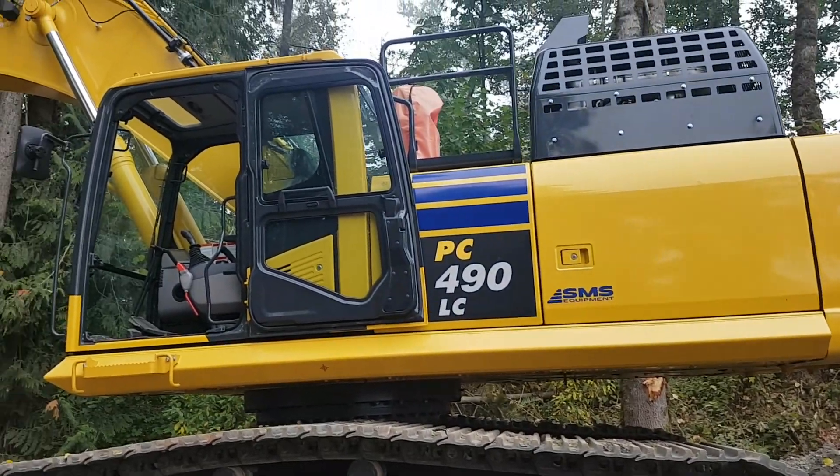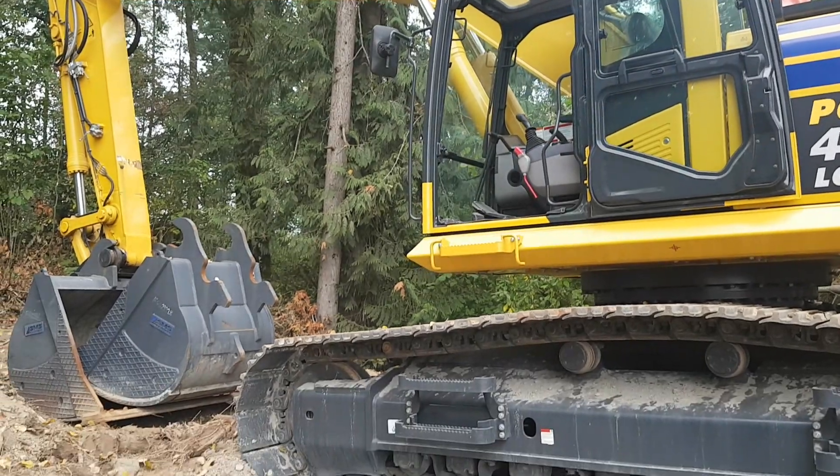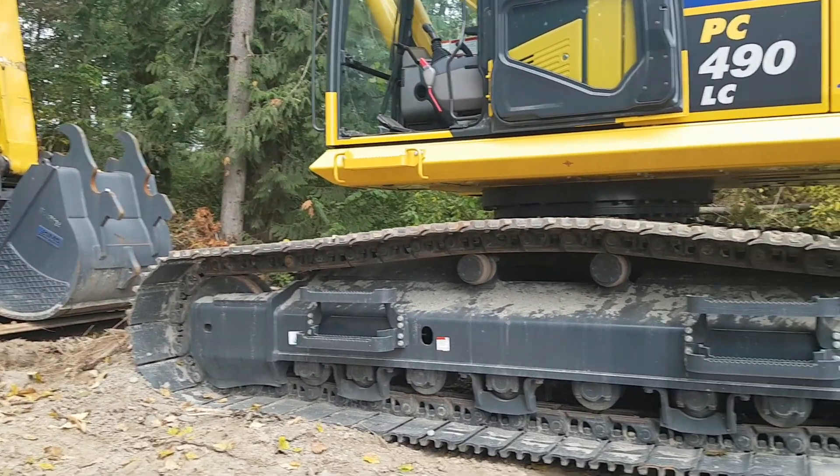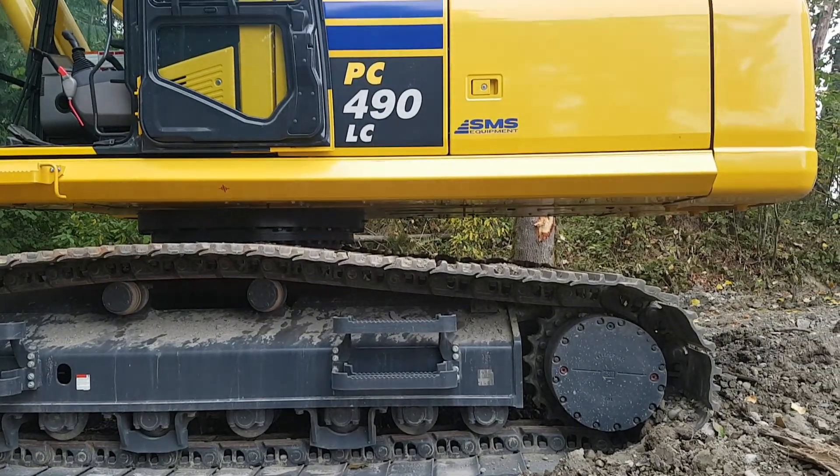So there it is — I can't even get far enough back to fit the whole thing in one frame. The Komatsu PC-490. We're going to give this thing a good tryout this week.